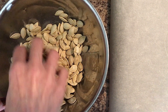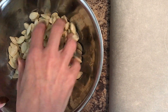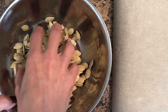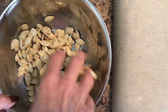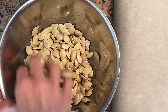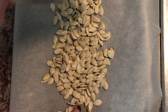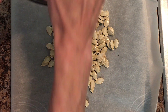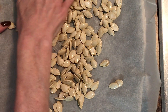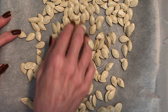We're going to put this on a baking sheet lined with parchment paper and stick it in a preheated oven at 350 degrees for about 15 to 30 minutes. Just keep an eye on them. You want them a nutty, nice brown color. Stir them around with a fork every five or so minutes. Don't leave your oven, because they will burn quickly.